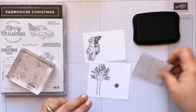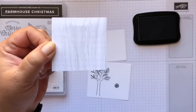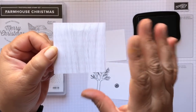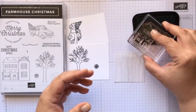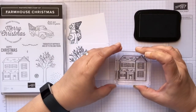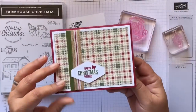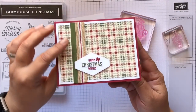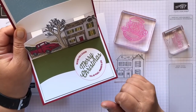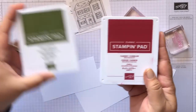We're also going to be using some DSP from the Farmhouse Pack — it's a wood grain pattern that I thought would be really cool for the house. Be careful with the wood grain because it goes light to dark, and you want to make sure the grain is going one consistent direction. We'll stamp the house onto that. For the sentiments, we have 'Happy Christmas Wishes' and 'Wishing You a Season Full of Peace' and 'Merry Christmas.' We're going to ink the sentiments up in Cherry Cobbler and Mossy Meadow, which coordinate with the DSP Pack.